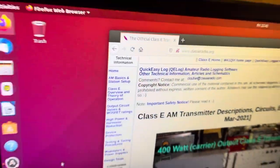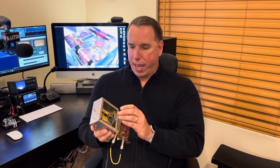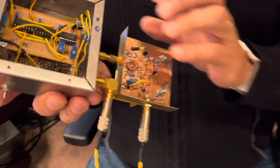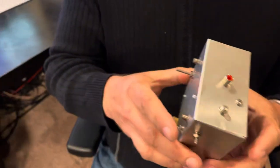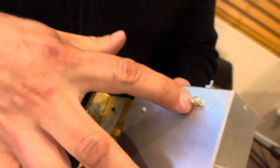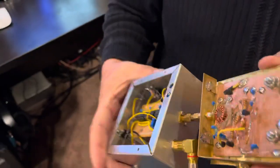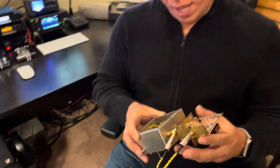In the last video we demonstrated this silver box here. This is the phase splitter and duty cycle adjust board. I told you in that video that I was going to build a crystal oscillator as a signal source for this module. How this works: you put 12 volts in, and out you get two square waves 180 degrees out of phase with an adjustable duty cycle at one-half of the crystal frequency. So let's take this over to the desk.